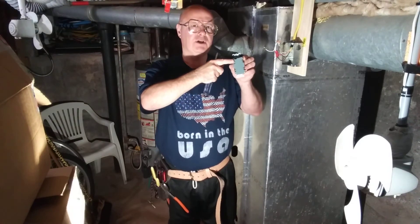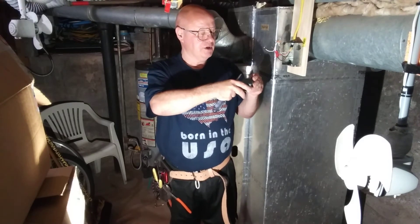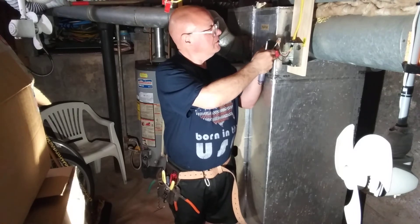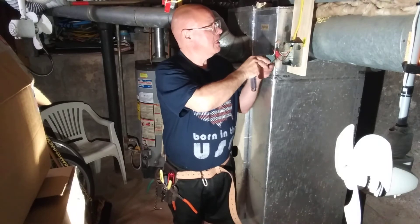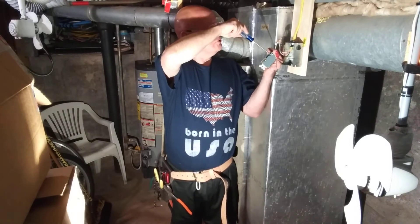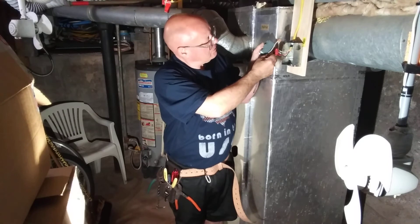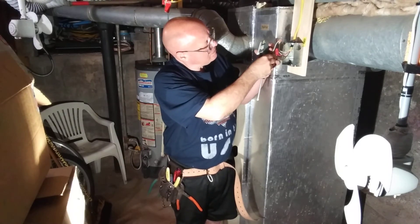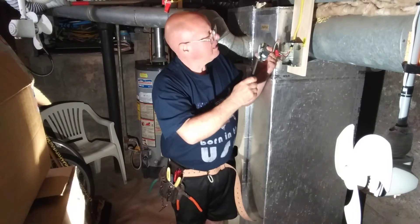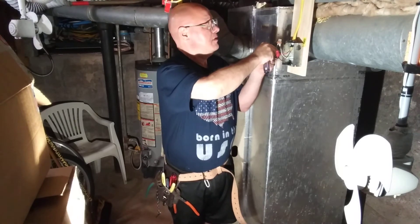You'll see where it says 'line' and 'load' — this is the line side because it's the live side. We will put the white wire in on the line side, push it in all the way. We'll get the ground under that little plate there, and we'll put the red wire over here on the other terminal.